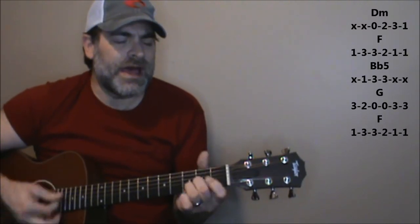Alright, Duran Duran. There's a handful of chords in this tune, and we're going to start it out with a D minor chord, to an F, Bb, to G, and then ending on F.